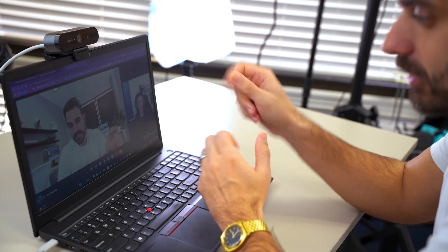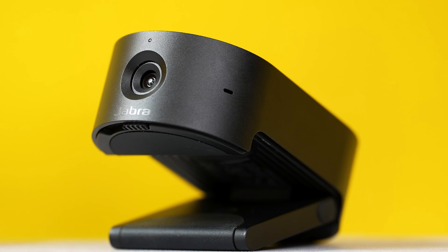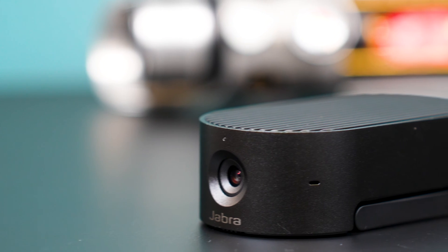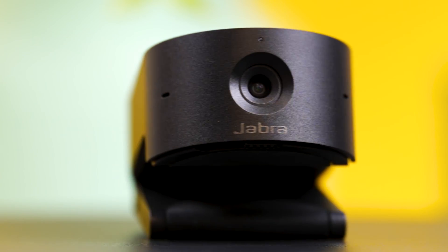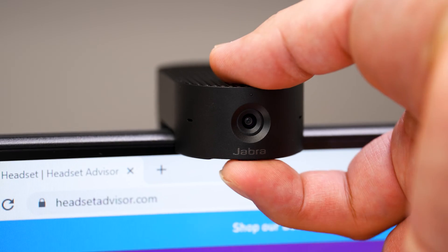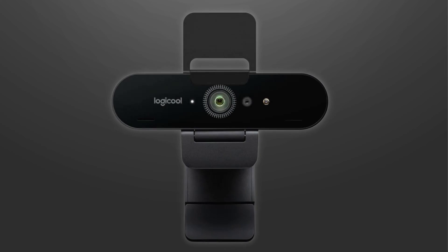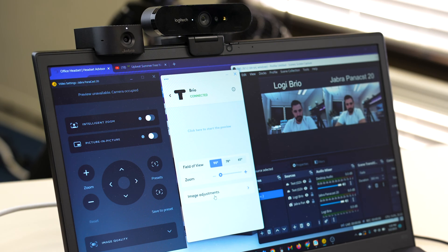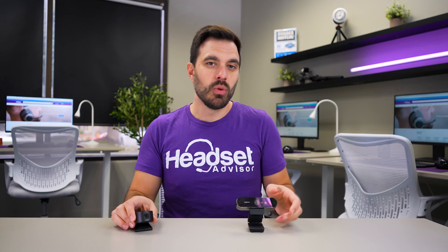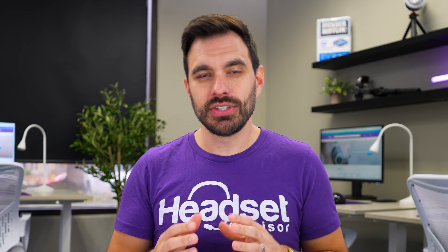Both webcams have built-in microphones in case your computer has none or poor ones, but the Logitech has two built-in mics while the PanaCast 20 has three beamforming mics. The Jabra PanaCast 20 is made from all-black aluminum, making it look sleek and modern, and has a built-in privacy shutter. The Logitech has more plastic material and a detachable privacy shutter — which I actually lost before making this video. The PanaCast 20 also has a narrower body, looking sleeker on your display compared to wider-body webcams like the Logitech Brio.